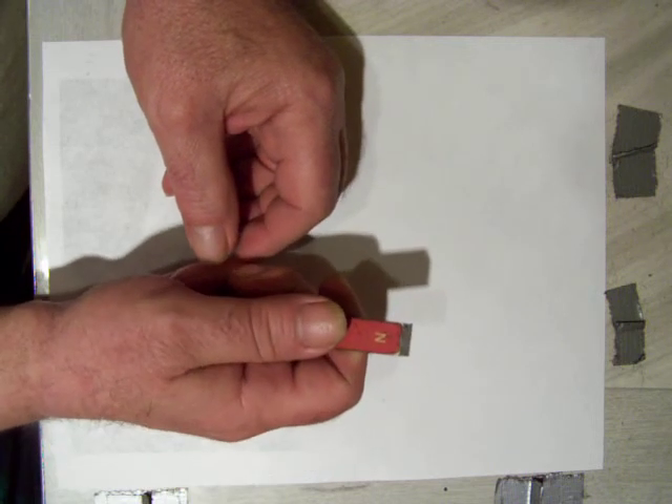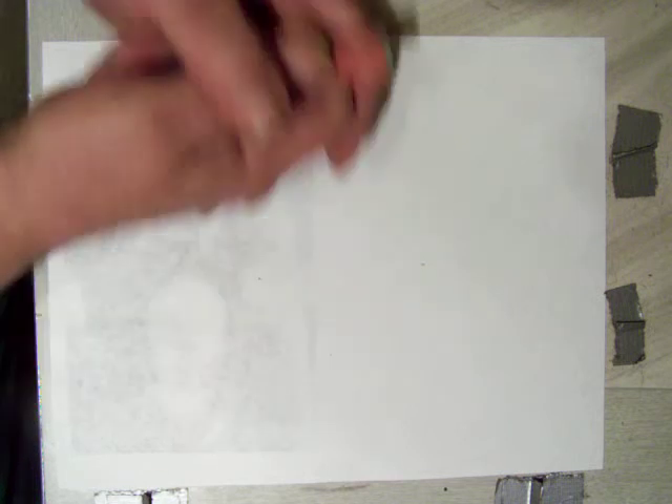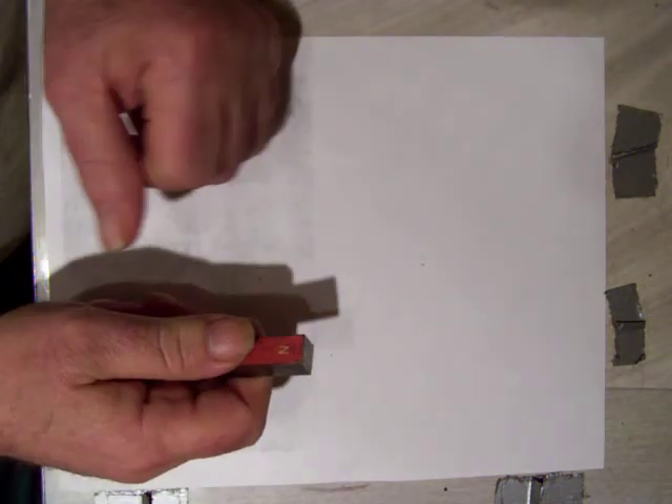But here is the humble beginnings of the lightsaber. May the force be with you.